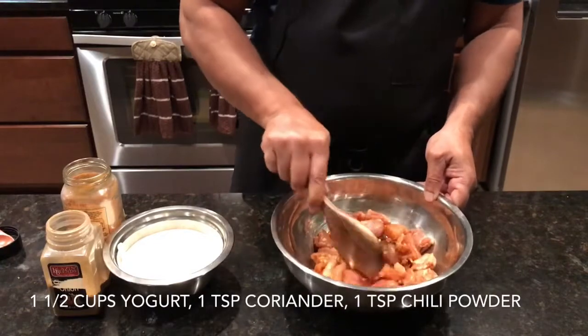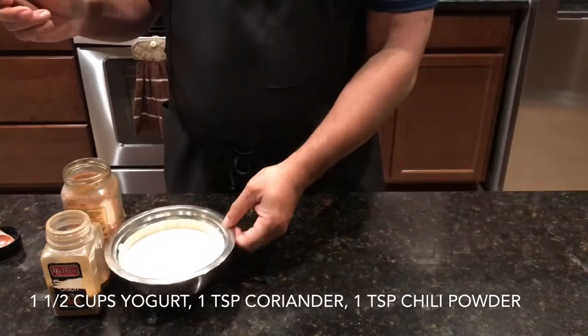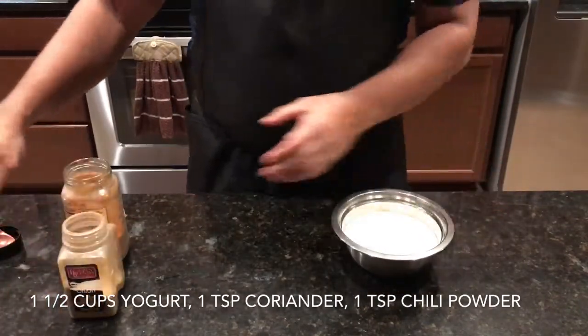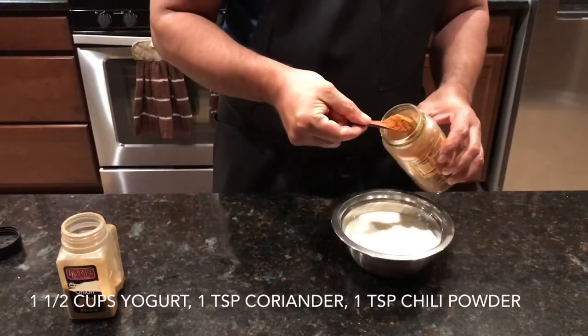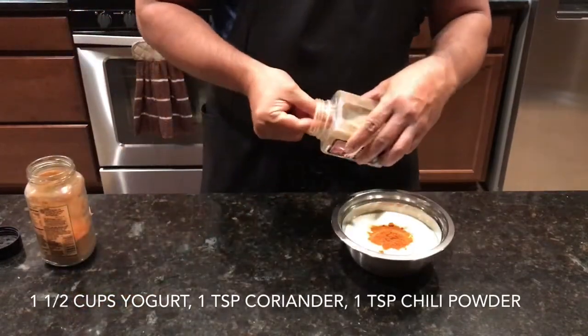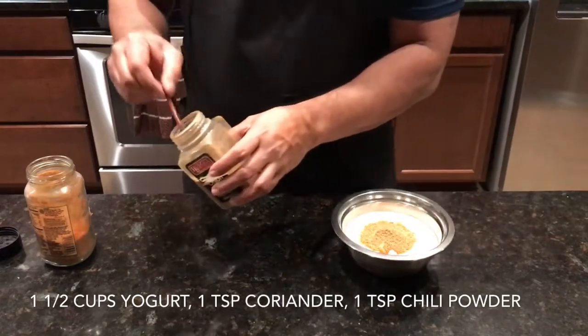My recipe for the Chicken 65 is the South Indian one where you put yogurt in it. So to this I am going to add the spices also: 1 teaspoon of chili powder and 1 teaspoon of coriander powder. Mix it and let it sit aside.